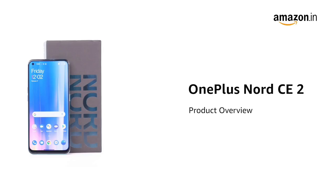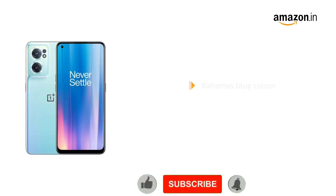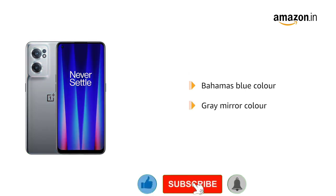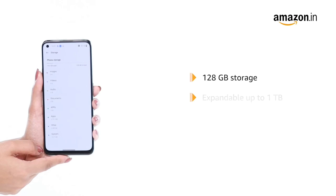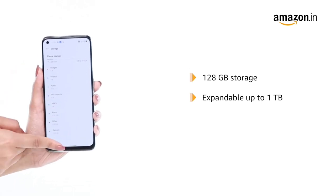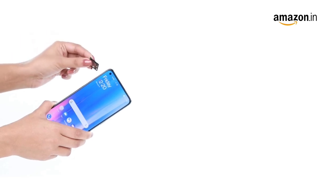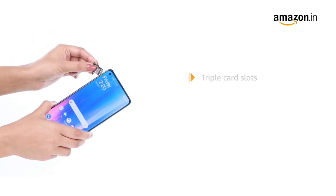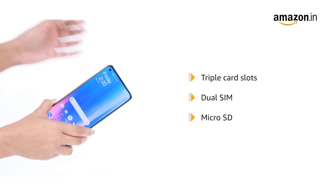Introducing the OnePlus Nord CE2 with the MediaTek Dimensity 900 octa-core processor. The phone is available in a Bahamas Blue or Grey Mirror color variant. It features 128 GB storage expandable up to 1 TB and a 6 or 8 GB RAM variant. The OnePlus Nord CE2 is equipped with triple card slots for dual-SIM facility and microSD compatibility.